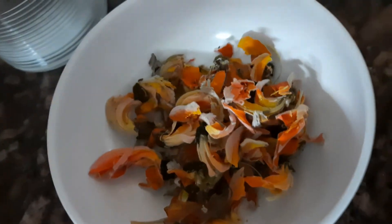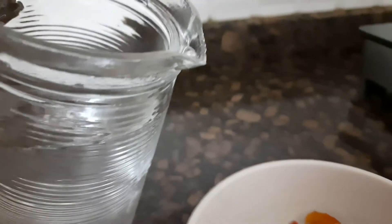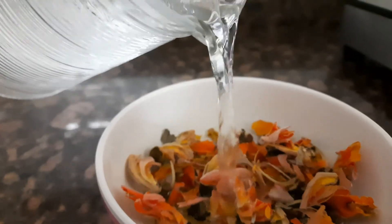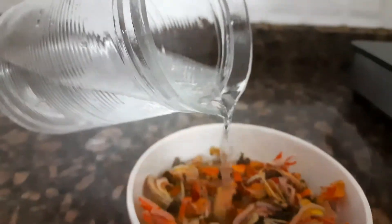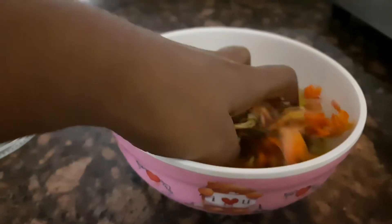We will take some of the flowers in a bowl — a very little amount is enough to make a bucket full of color. We'll add fresh water and wash the flowers, as they have been stored outside and may have dust, insects, or bacteria on them. Already, just by adding water, you can see the orange color the flower starts emitting.